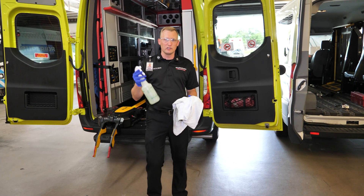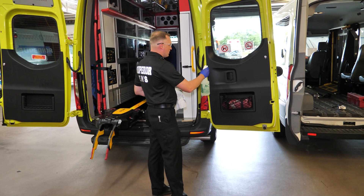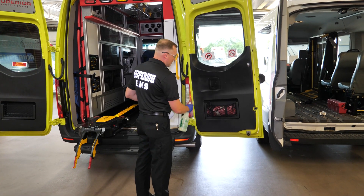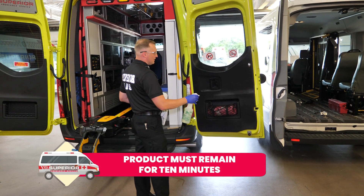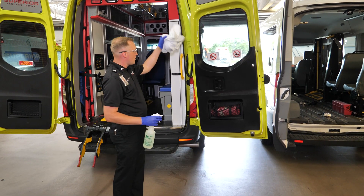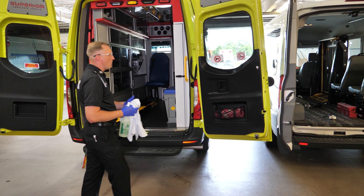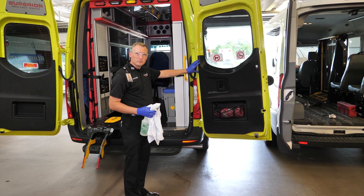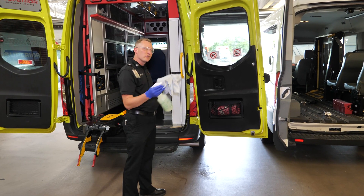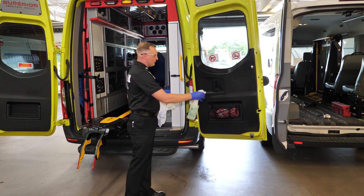To use the product, take the bottle and spray it on the surface. Again, 10-minute kill — that means the surface has to stay wet for 10 minutes. You're going to spray it all over the back of the ambulance. For demo purposes, I'm just going to spray this back door. Whether it's a MediCar, an ambulance, or whatever the piece of equipment is, keep that surface wet for 10 minutes.